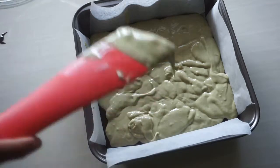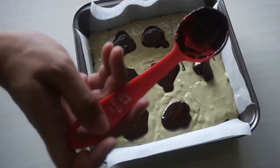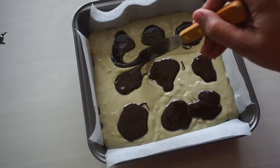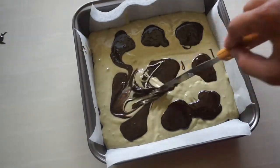And then remember the little brownie batter that we left earlier? Just drop small dollops on top of the cheesecake batter. It doesn't have to be perfect because we'll be creating ripples on top of this cheesecake. I'm using a spatula and just running it across the brownie and the cheesecake so it makes the rippling pattern. You can use a knife or a skewer to do this.